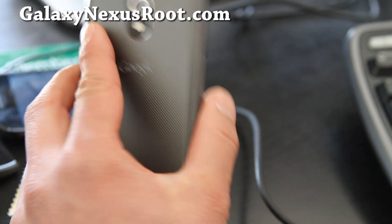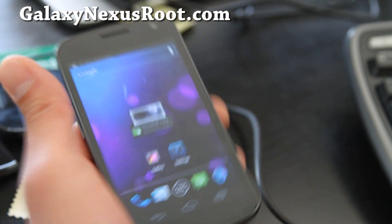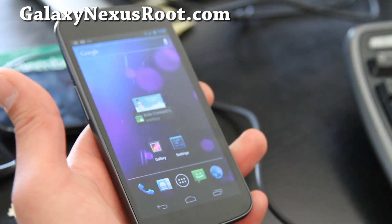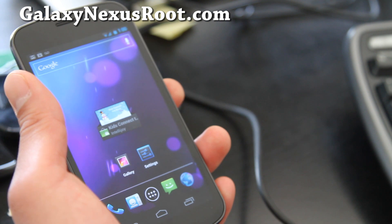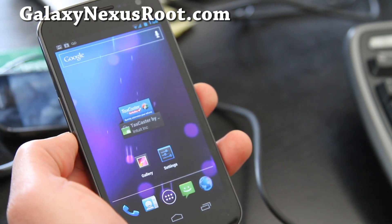Before you try to install a new ROM, you should have a rooted Galaxy Nexus and you should have installed Clockwork Mod Recovery. If you don't, I have full step-by-step instructions over at GalaxyNexusRoot.com.